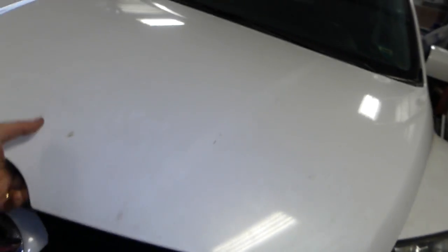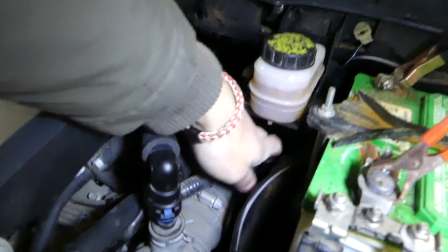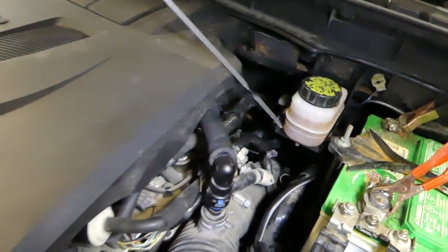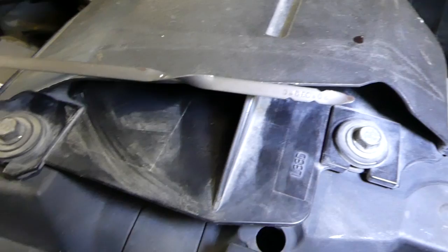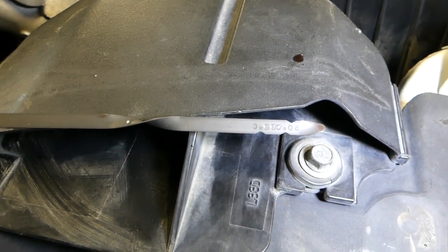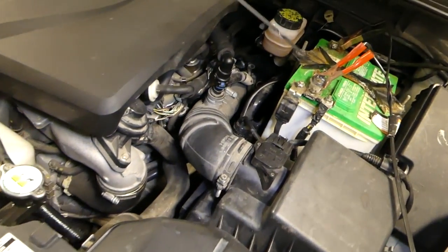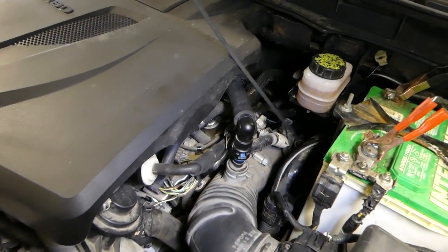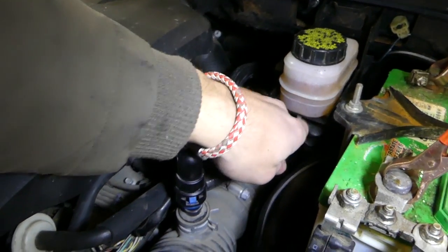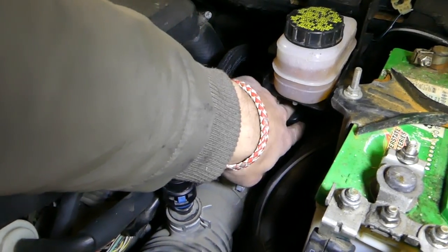Let me show you where the dipstick is located. When you open the hood, right there — that's where the dipstick for the transmission fluid is located. On the bottom of it you can see it says up to 20 degrees Celsius and 65 degrees Celsius. If you're in the US, 65 degrees Celsius — you need to do the calculation, but eyeballing it, it's probably about 150 to 160 degrees Fahrenheit. You need to check again to be sure.